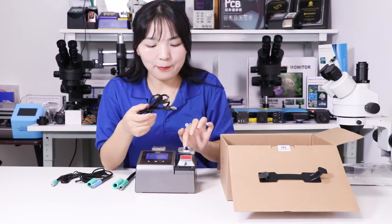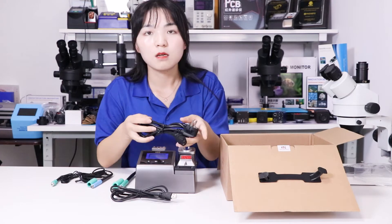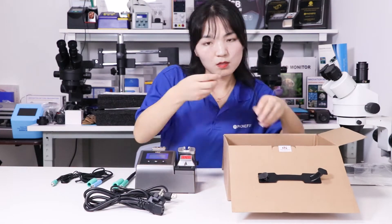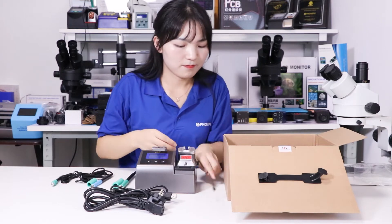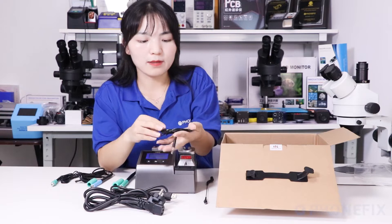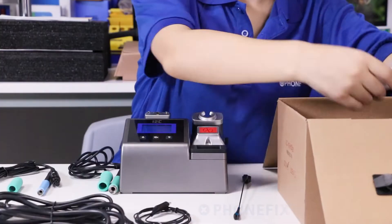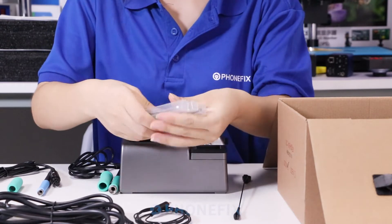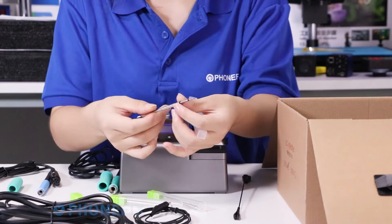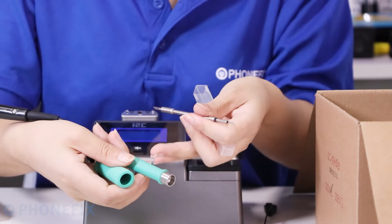The USB cable can be used to upgrade the host firmware. Also included: a power cord, a Y holder, and a Ground Y. There are 3 kinds of tip heads — the 245 tip can be used with the corresponding handle.